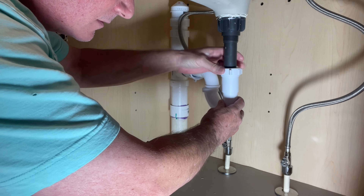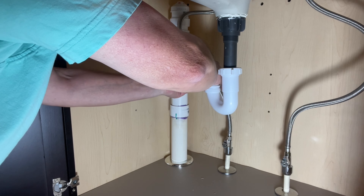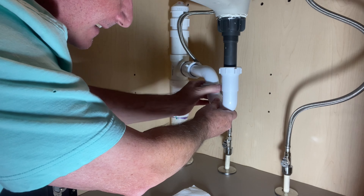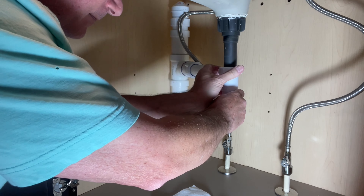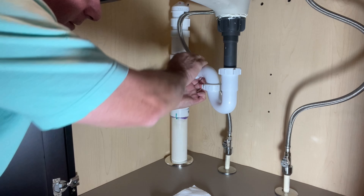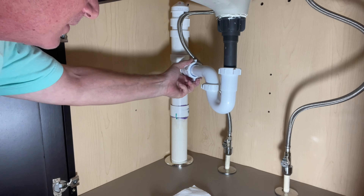Sometimes the trap connection will leak and you'll need to undo it and find the happy medium for how this seats. I'm going to bring this down, start it, and find the right spot — looks like I need to move it in a little bit. Work both connections at the same time to find the happy medium. Get both hand-tight. This one has a blue rubber gasket, and this one also has a blue rubber gasket. Now we're good — let's test it and see if it leaks.